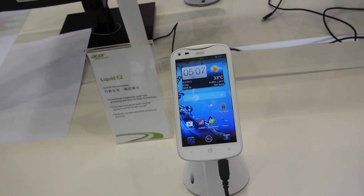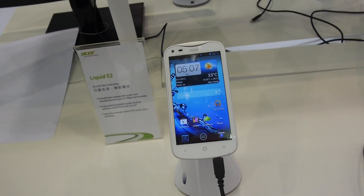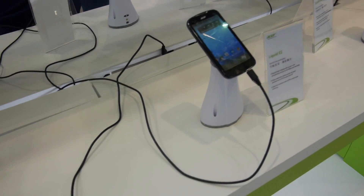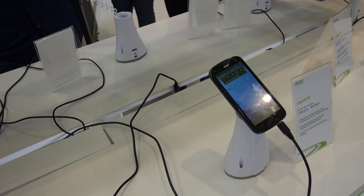You are watching the brand new Acer Liquid E2 smartphone, which is coming soon to markets around the world. It is available in black and white, and also in single SIM and dual SIM versions.